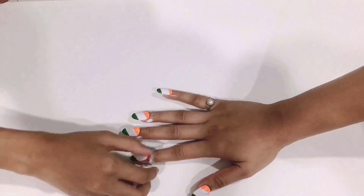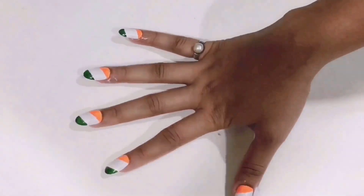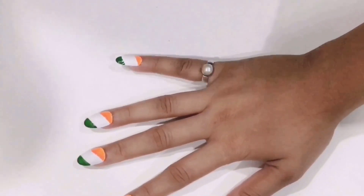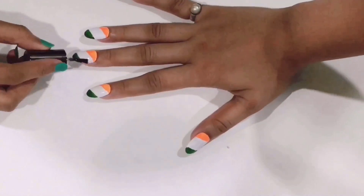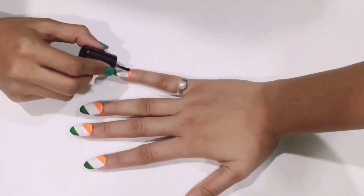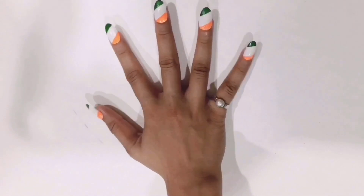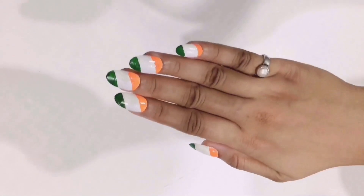Once you are done with your nail art, you can remove the glue which you had applied previously like so, and then finally apply the transparent coat over the nails. Oh, it looks so amazing! You can also try this at your home.